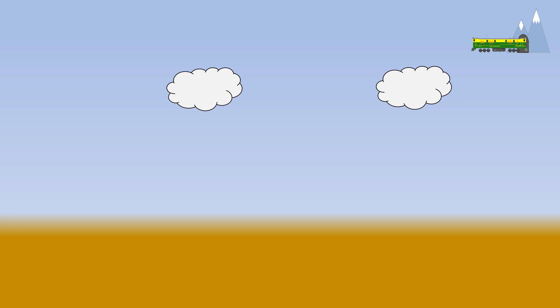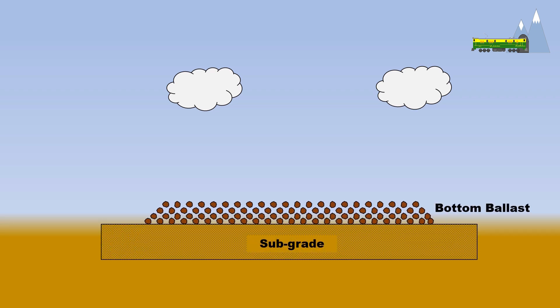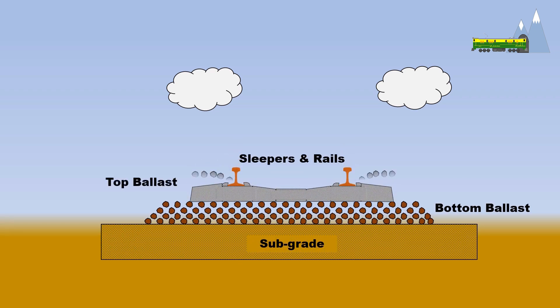In cross section, a railroad at its very basic will comprise of a subgrade, bottom ballast, sleepers, rails, and top ballast.